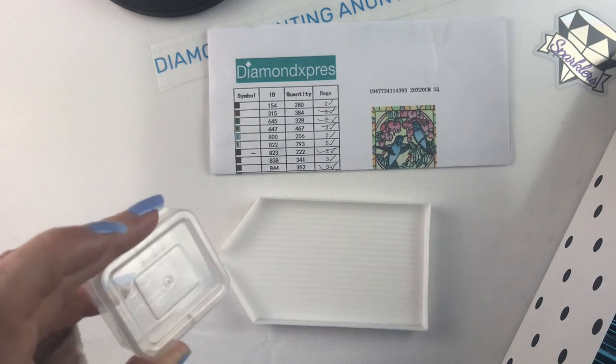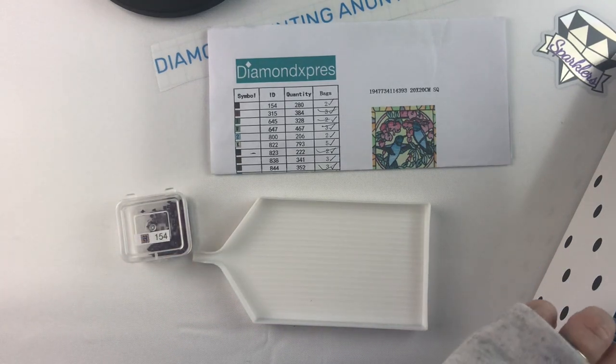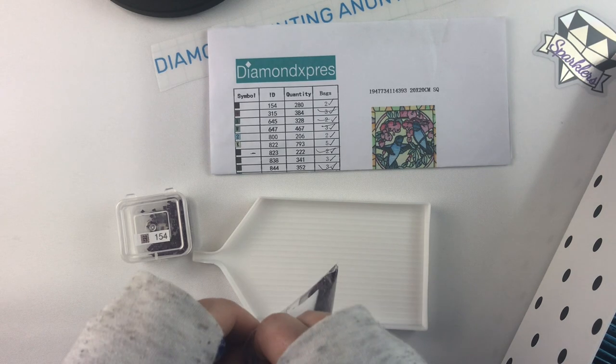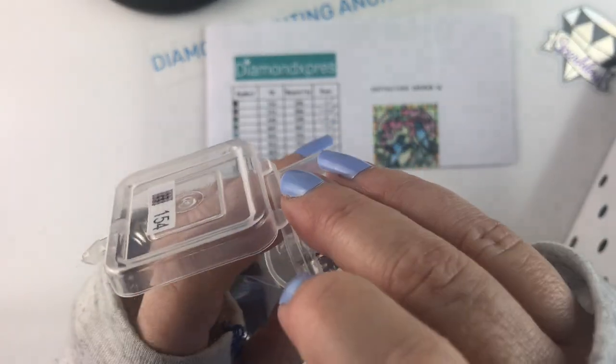I haven't used my Craft Mates one even though I have it. I'm kind of saving it for a kit that has enough colors to make it worth my while — it has 56 slots — and I just haven't found that kit yet, so it's just kind of sitting there.